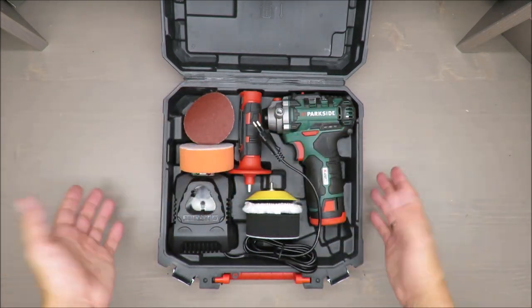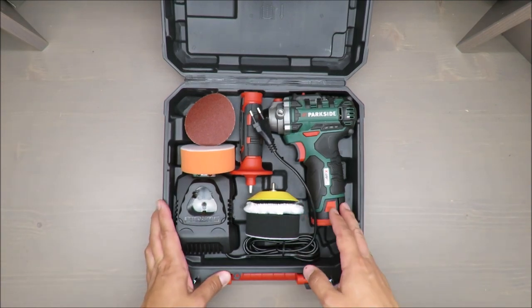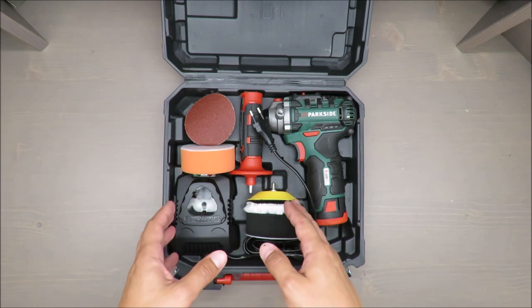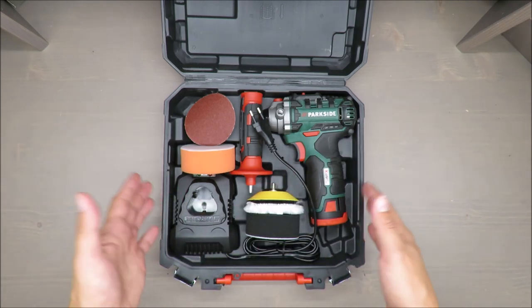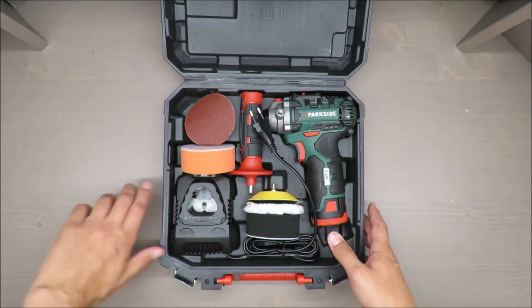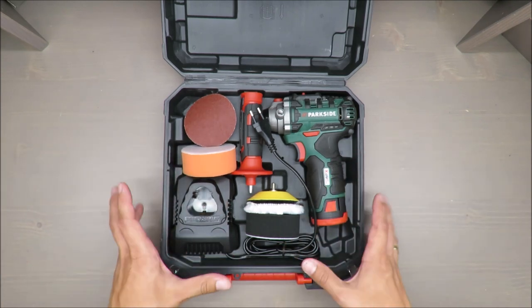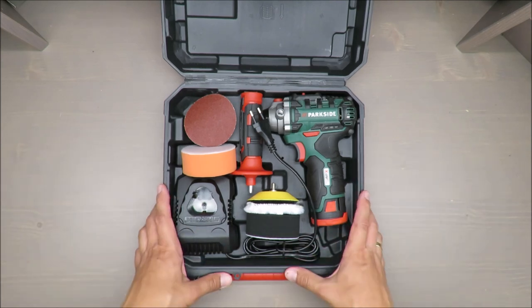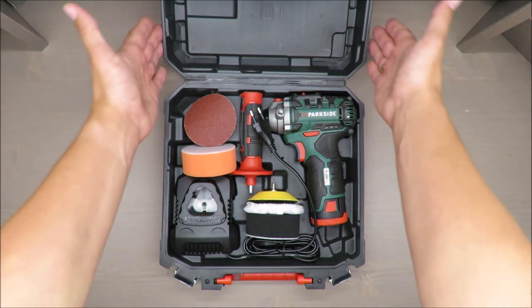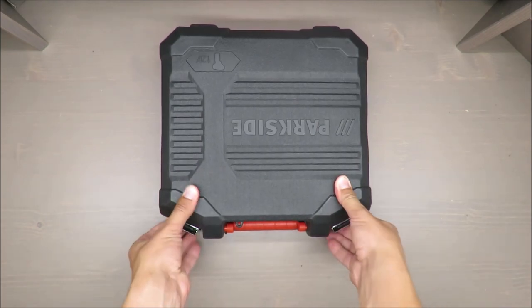That's really all I have to add. The case is nice and the accessories are good for a start. Please consider whether it's worth buying such a niche product or better to spend the money on a cordless screwdriver or drill for more flexibility in usage. Share your thoughts, and as always, thank you for watching — stay tuned and see you next time!